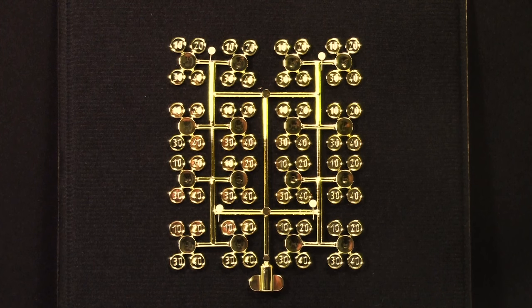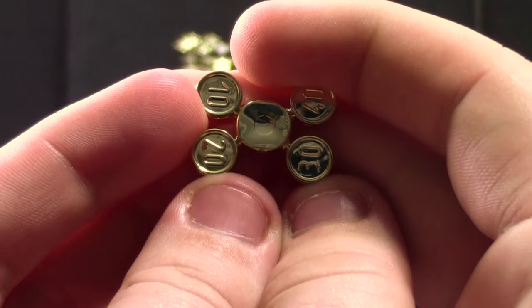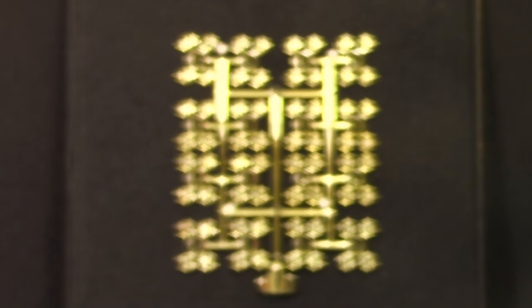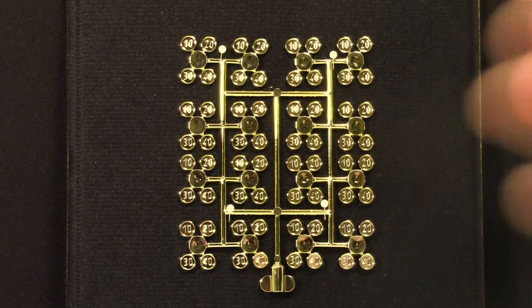Hey everybody, BrickLover18 here today to show you my super rare Lego sprue of golden coins right from the Lego factory. In this video I'm not talking about a golden sprue of coins like this where you get four of them in every Lego set. I'm talking about the very rare sprue with all the different coins like this on the one sprue.